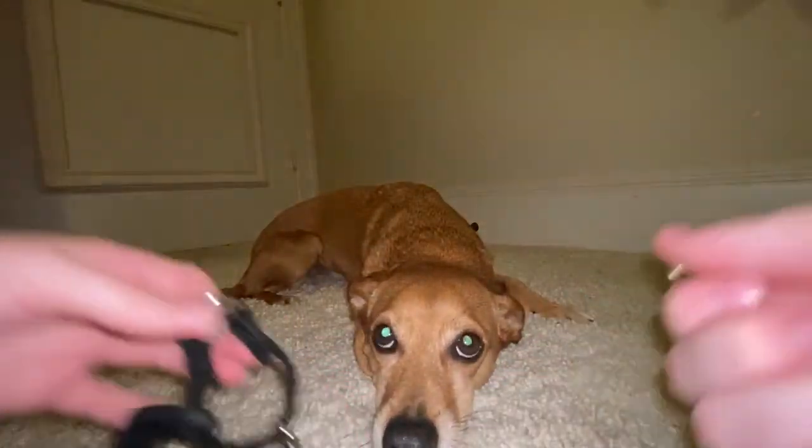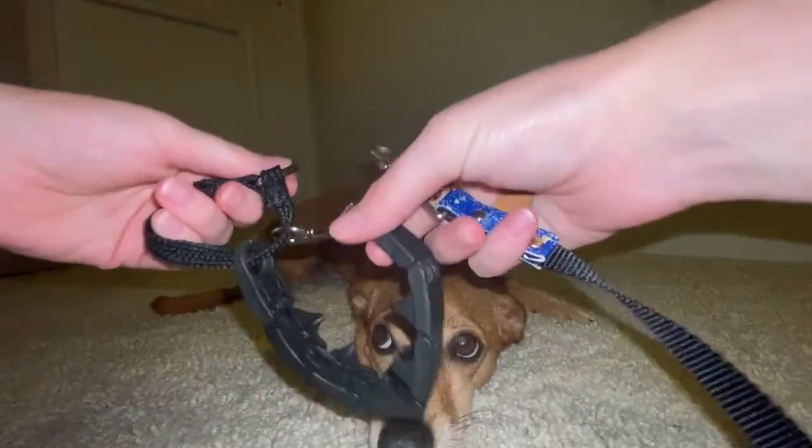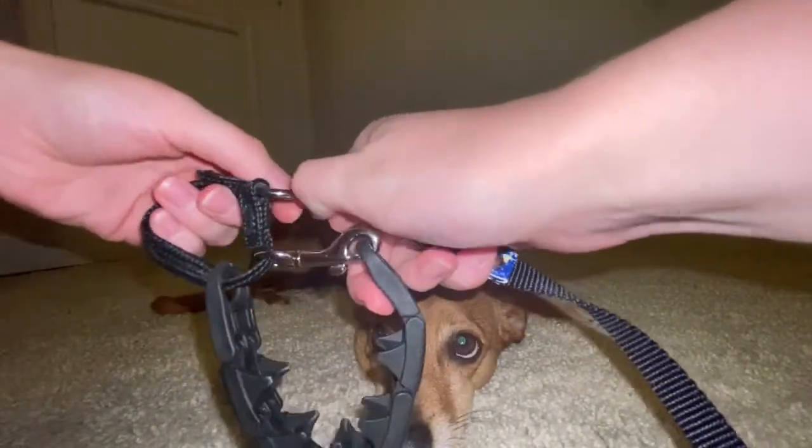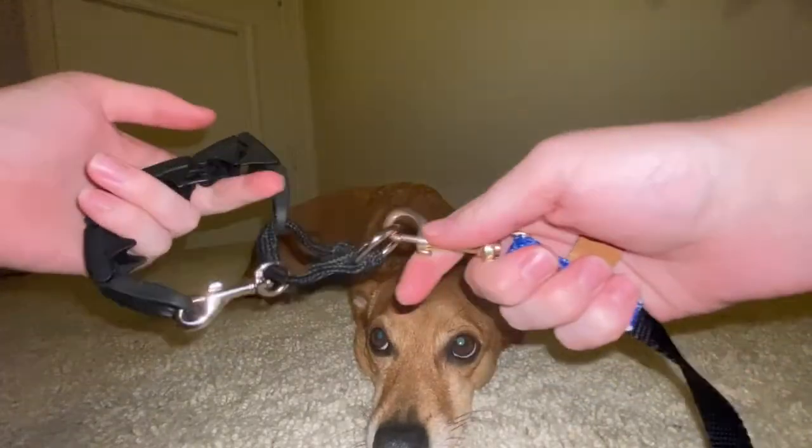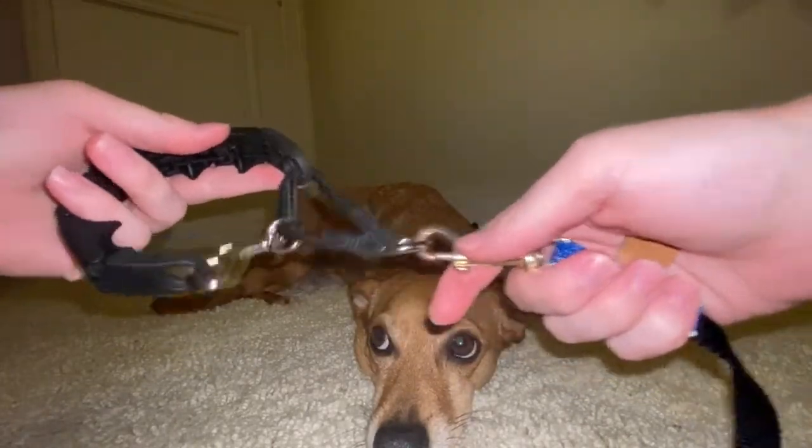You're going to attach your leash to this ring. That way the collar tightens and loosens with leash pressure.